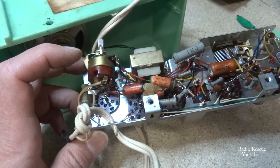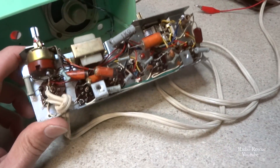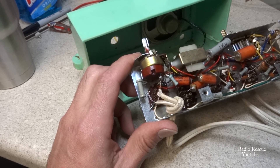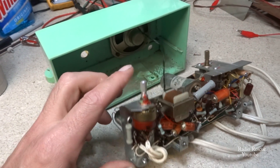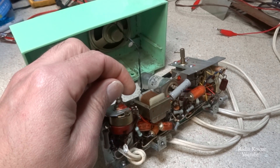We got it powered up — it was due to somebody not hooking up this power cord correctly; it wasn't making continuity. So we got it powered up, but now I think we've caused some of the bad capacitors to act up — we've got some squealing going on when you turn up the volume.